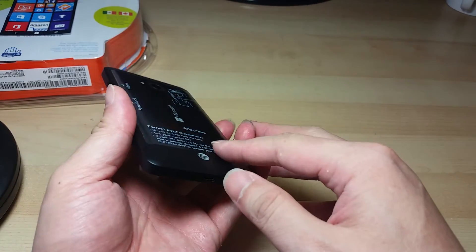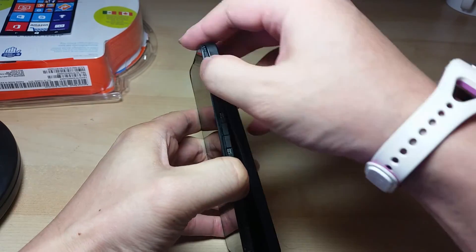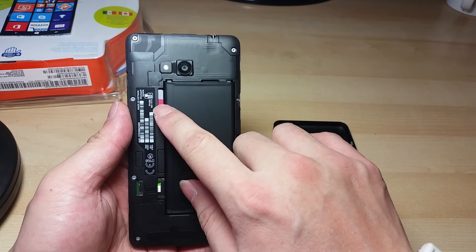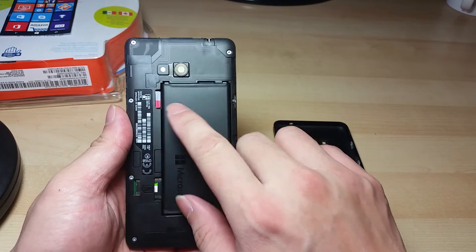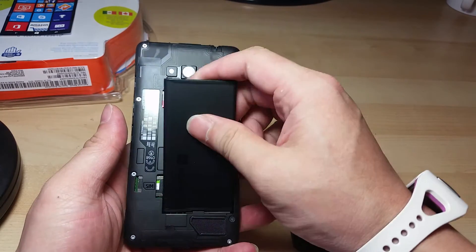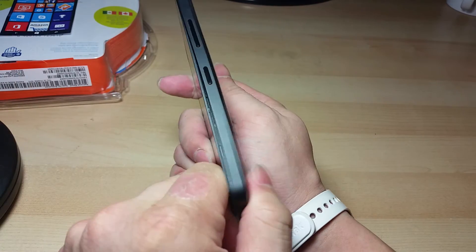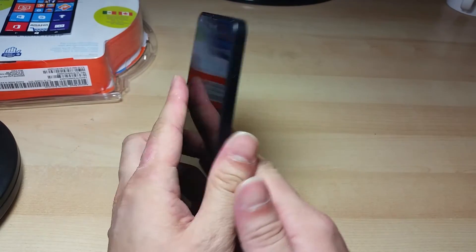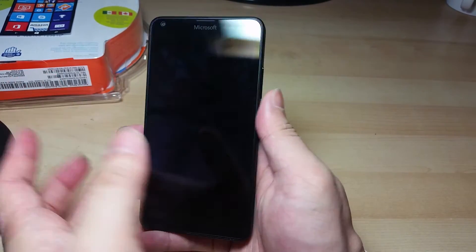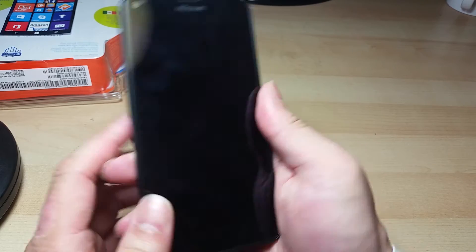Let's open this up. You can see here's the SIM card slot, the micro SD card slot, and here's the removable battery. There's nothing underneath the battery. The build quality on this is actually pretty good — it feels very sturdy. Holding the phone, it feels like I'm holding more of an iPhone 5s. It has the usual brick style; it feels a little heavy, but the heaviness actually makes it feel very premium.